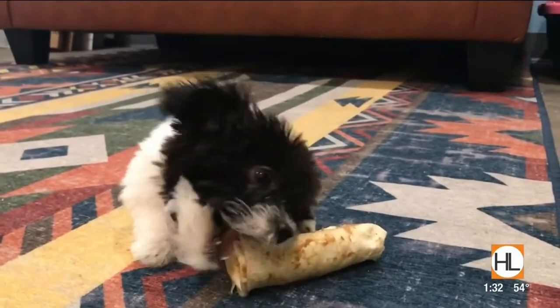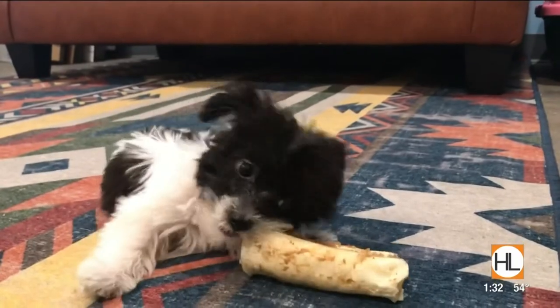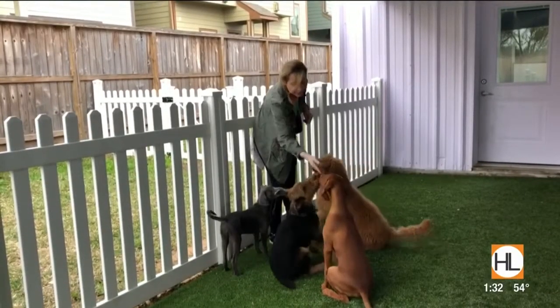Turning now to a brand new puppy. Nipping and biting is pretty normal behavior for puppies, but how do you teach them to chew this and not my finger or my shoes?